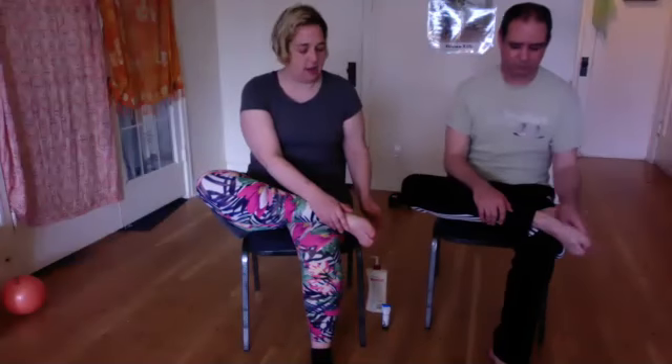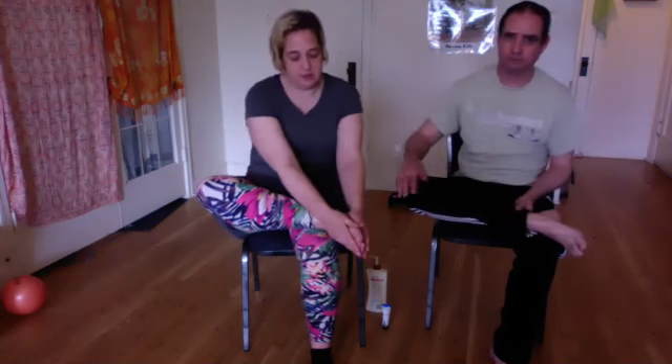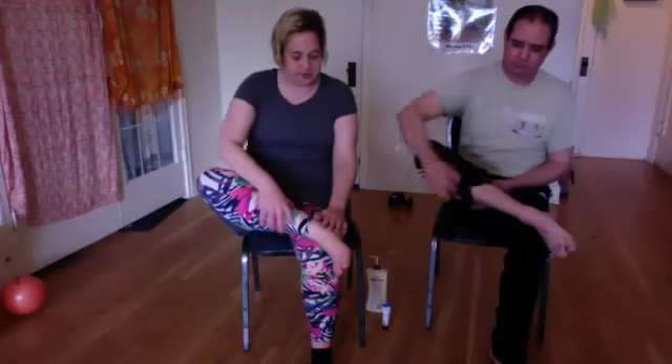A good way to start is always to do light strokes, specifically headed towards the heart. We're going to do some light gentle strokes, and the reason you want to go towards the heart is to promote blood flow. As we go up the leg, Justin is going to lift his leg.